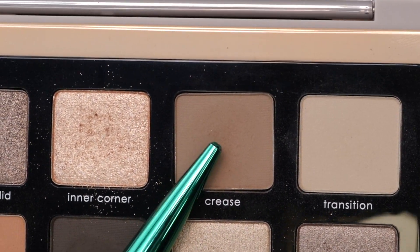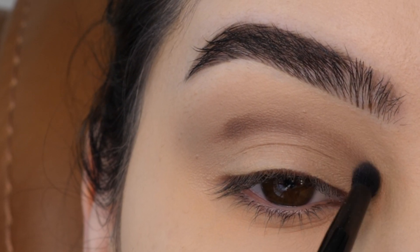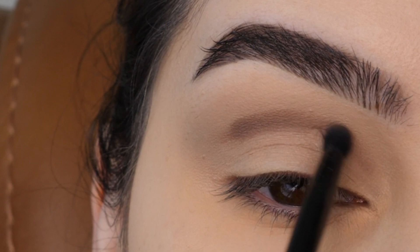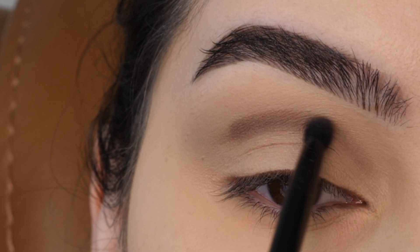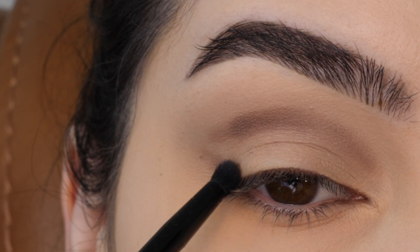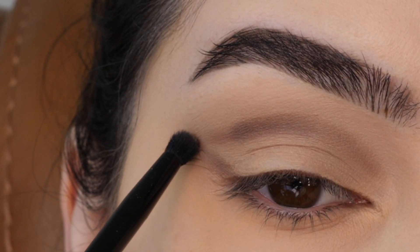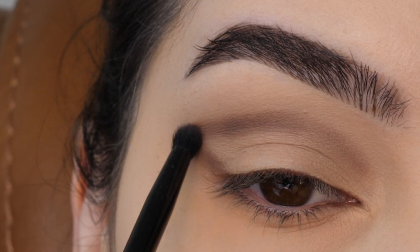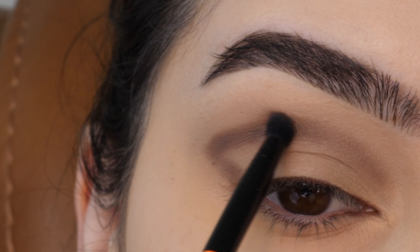Next, with this crease shade, creating a line above my natural crease — just making the line the thickness of the brush, focusing on color placement before blending. In the outer corner, I'm following the upward slope of my lower lash line and then connecting it with that crease line, creating a triangle type shape on the outer corner.